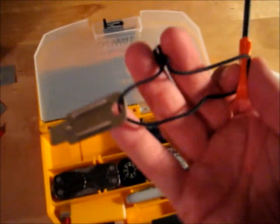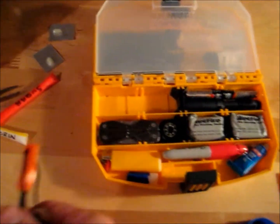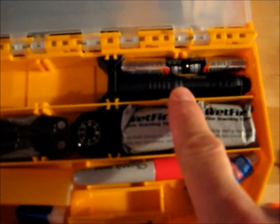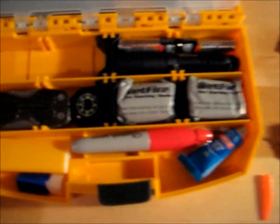I got a fire striker — this works really great. I needed an additional way to start a fire. I also have a Streamlight Micro Stream flashlight with two extra batteries, just to provide some additional light.